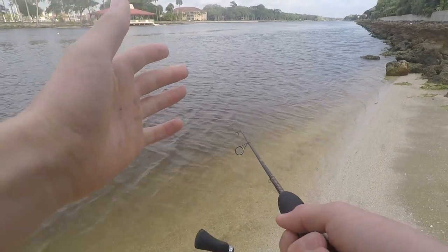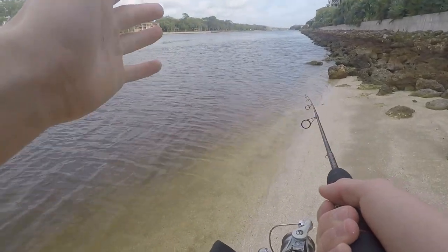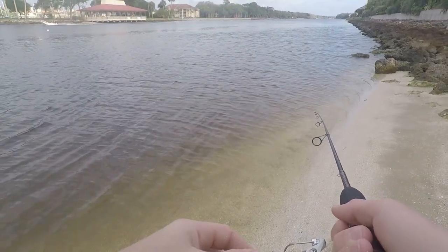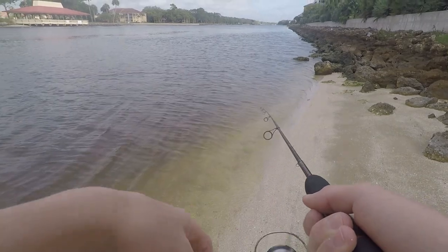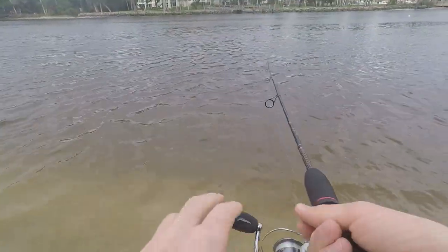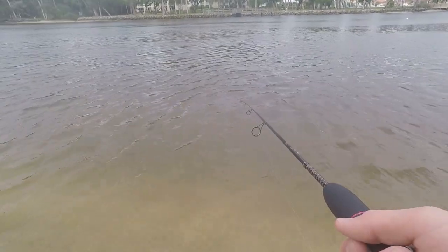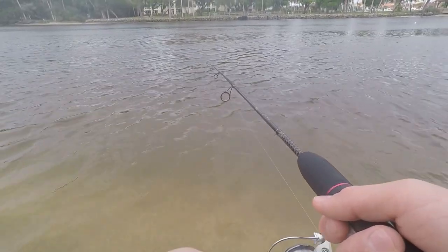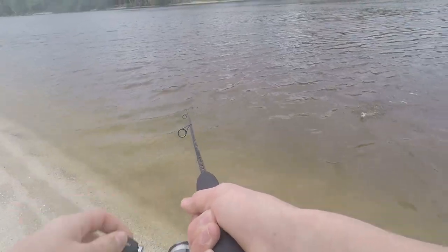So how I think I'm going to fish this bait is I'm just going to bounce it off the bottom just like this, and then let it set for a couple of seconds. Hopefully we can catch a couple fish. Oh, there we go — we got a fish! There's number one of the day, let's see what we got.